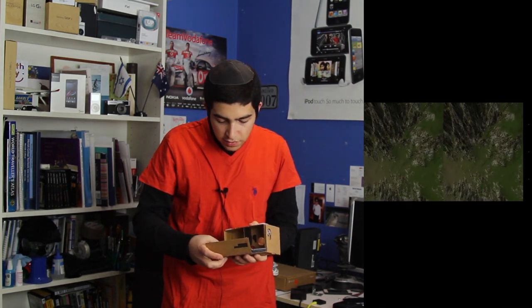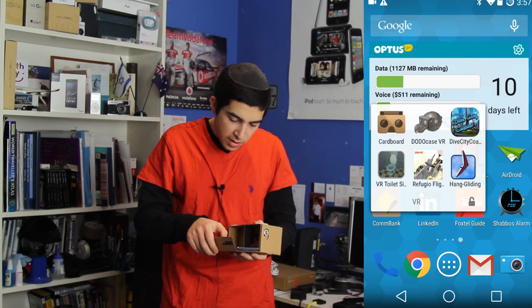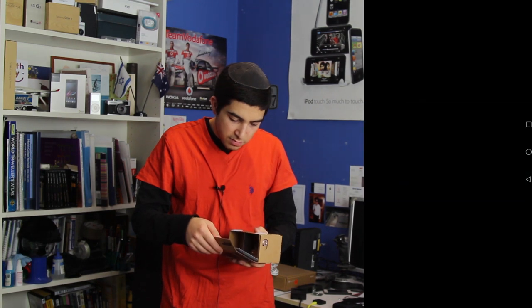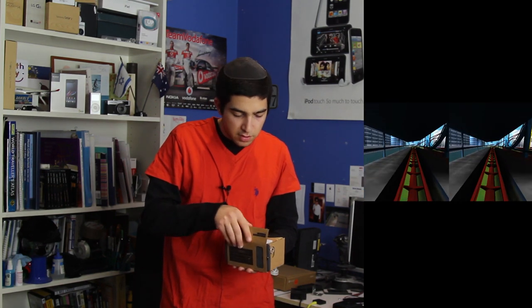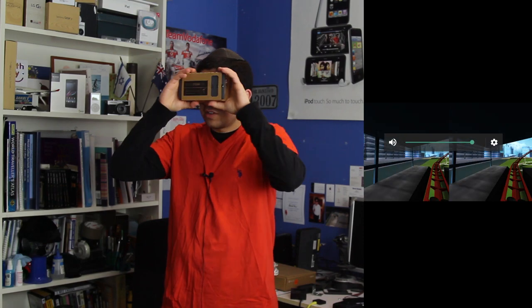Let's try a different game, shall we? I'm going to try the roller coaster game — it's always a fun game. Okay, I think it's loading. There we go. Hope you guys like roller coasters.